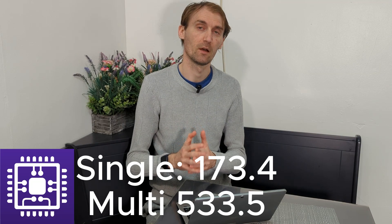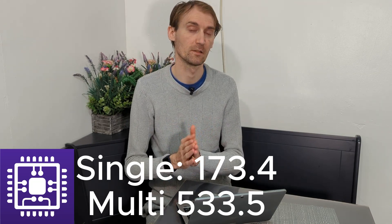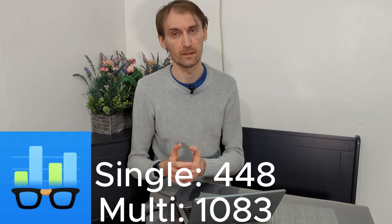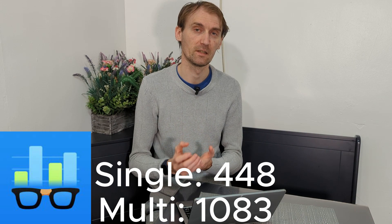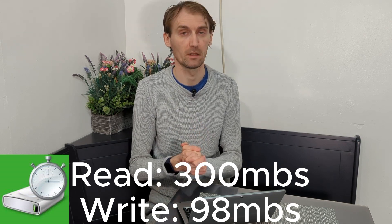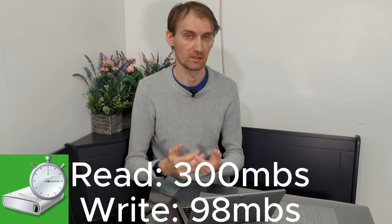We ran some benchmarks. In CPU-Z, you get 173.4 as a single core and 533.5 as a multi-core. In Geekbench, we have 448 as a single core and 10,083 as multiple cores. In CrystalDiskMark, which tests the speed of the storage, you have 300 megabytes per second in read and 98 megabytes per second in write, which is pretty decent.